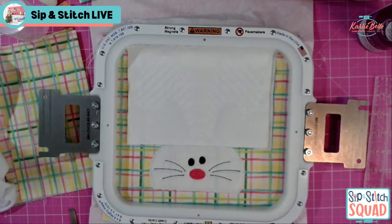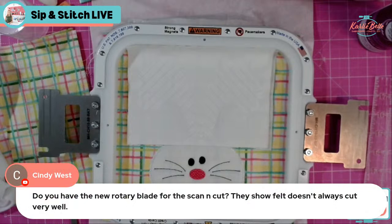Cindy asks if I have the new rotary blade for the Scan and Cut — she says felt doesn't always cut very well with it. I don't think I've tried to cut felt with my Silhouette rotary blade either. I'll have to look into it.